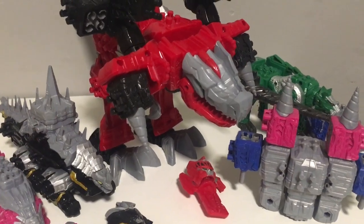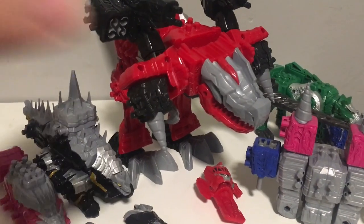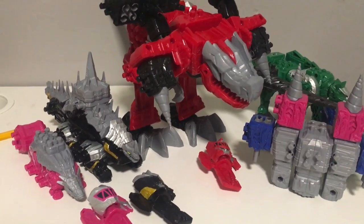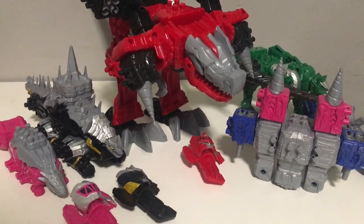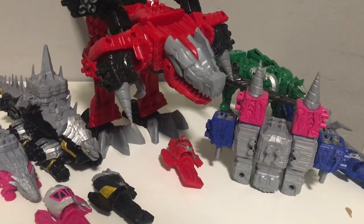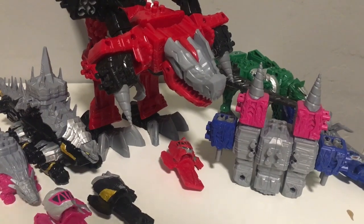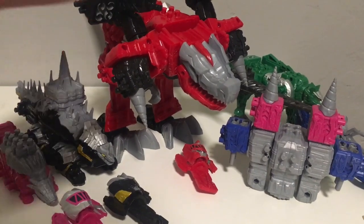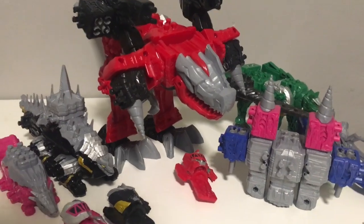Hey everyone, welcome back. You might remember I did a big review on these toys back though — that got over 6,000 views. I was so shocked at that. I just want to say thank you very much for that video. It was such a huge success reviewing these guys, and I had so much fun.